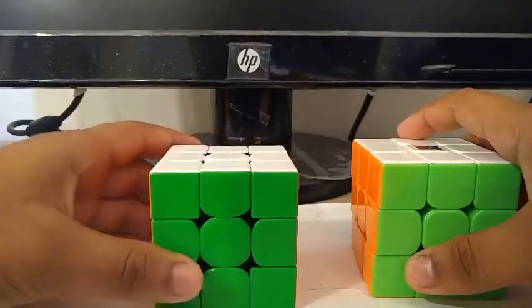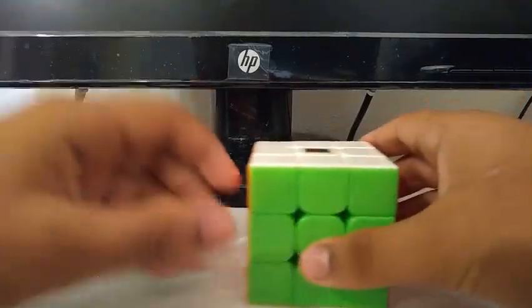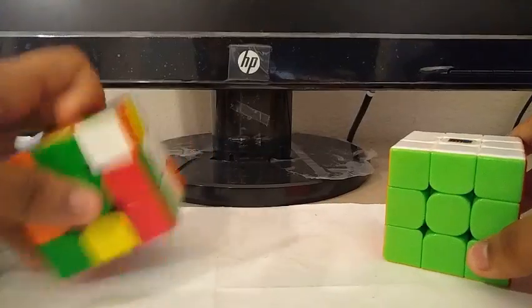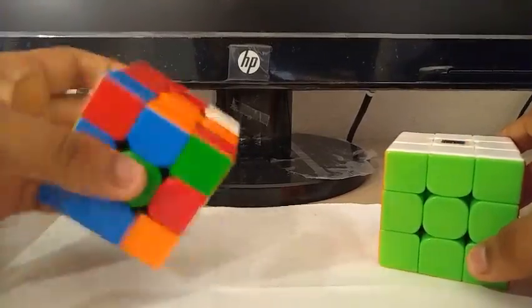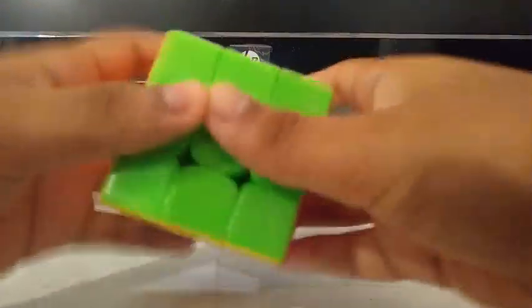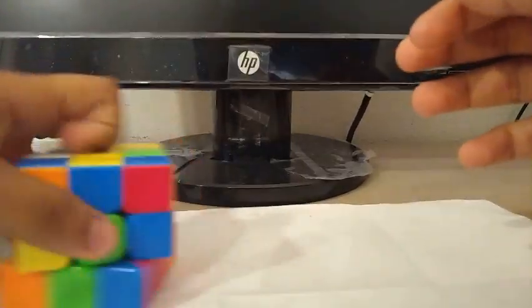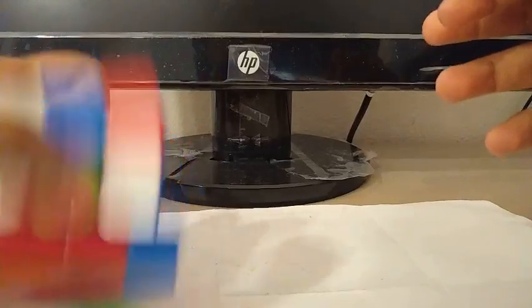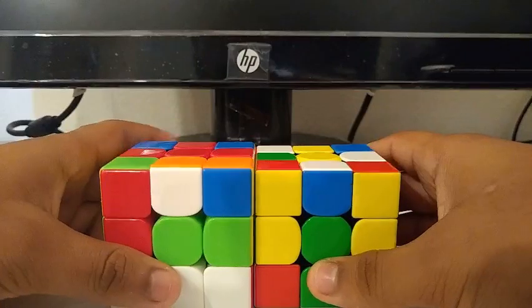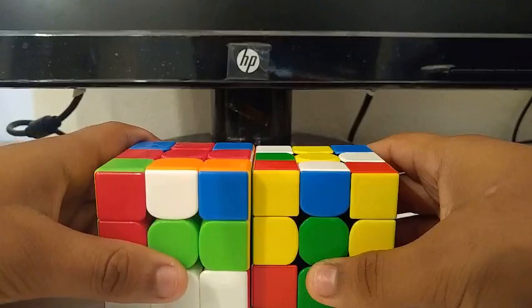For one-handed, I'm using the 354M as my main and the MF3RS V3 as my backup. Goals for OH are to get a sub-30 single with a sub-40 average.